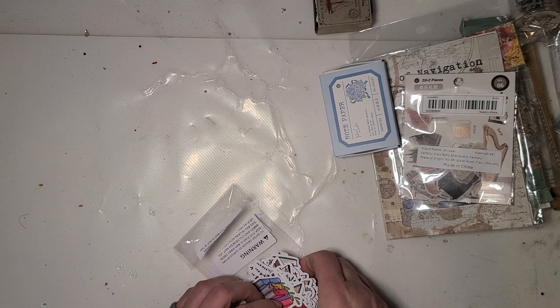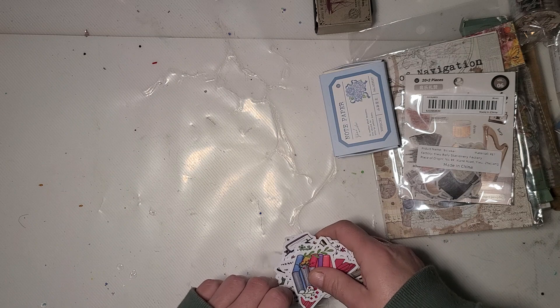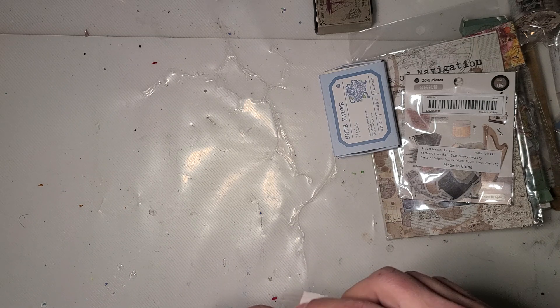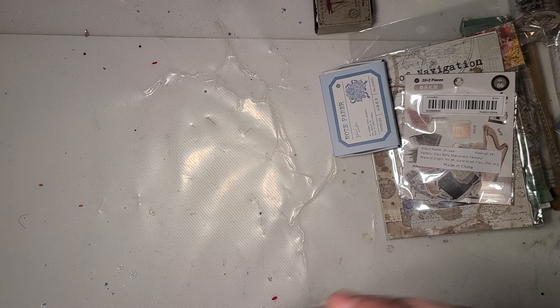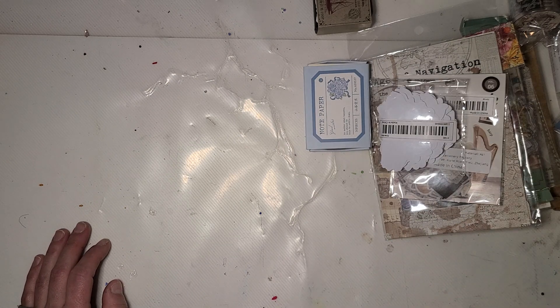That was everything from this haul. I do have more on the way, so we will get to those when they arrive. Thank you for watching — if you haven't checked them out yet, I still highly recommend you do. I'll see you next time. Bye.